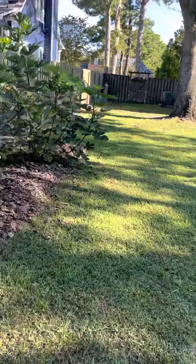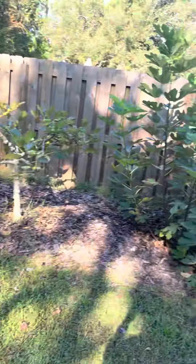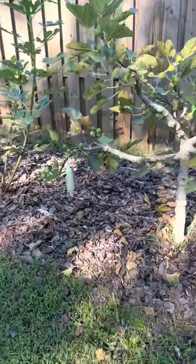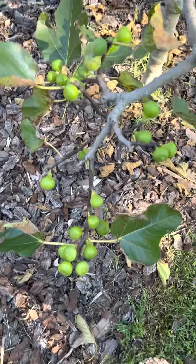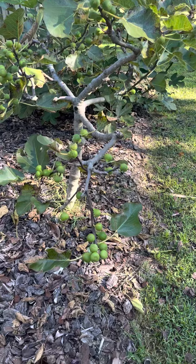Figo Preto has been slowly ripening figs. I got one that just fell off the tree in its organza bag. Let's put the coffee down real quick. Figo Preto — let's take a look. It's got lots of figs. It's my workhorse. It did split.